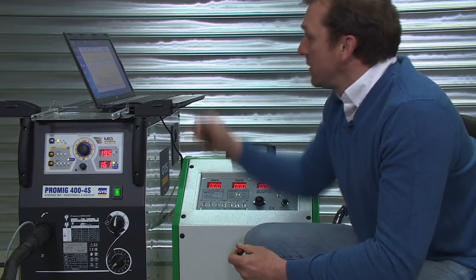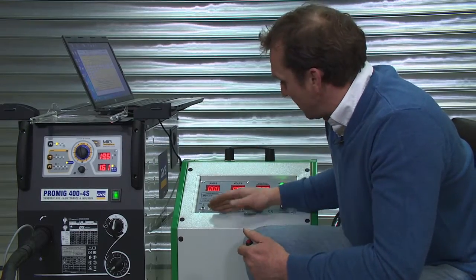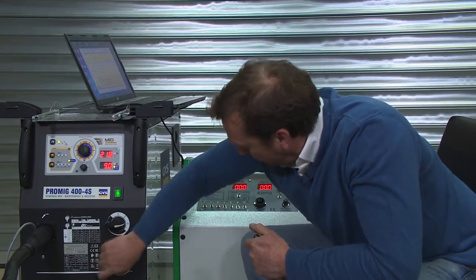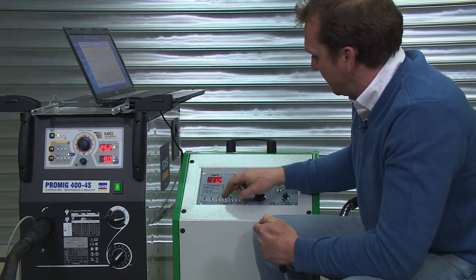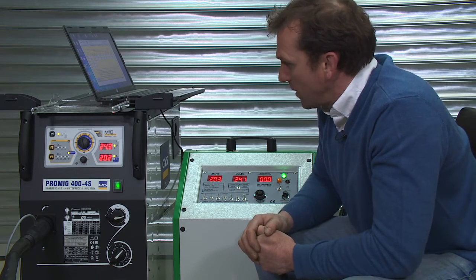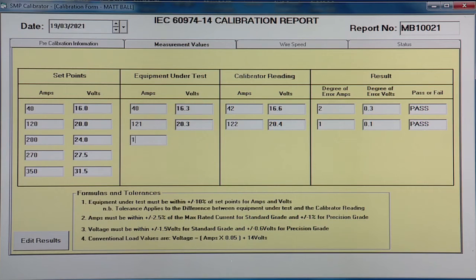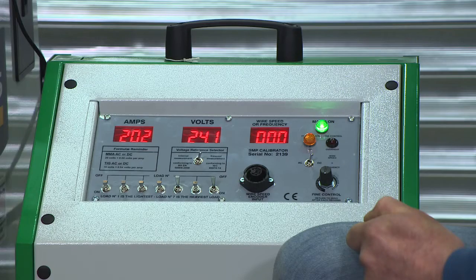We're then ready to take our third reading: 200 amps and 24 volts. Again, set the welder a couple of volts higher, and then apply the load. We record 199 amps, 24.3 volts, and then the calibrator reading: 202 amps, 24.1 volts.